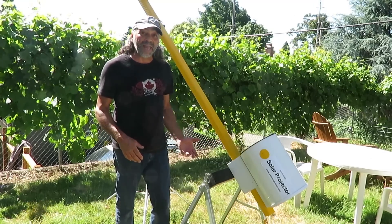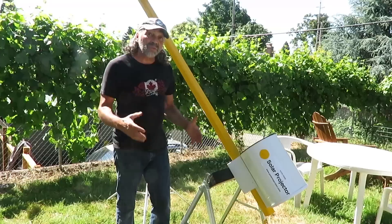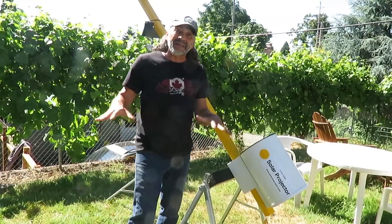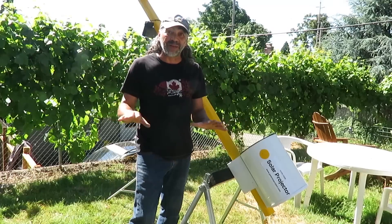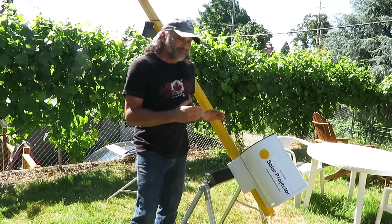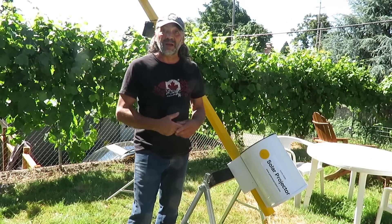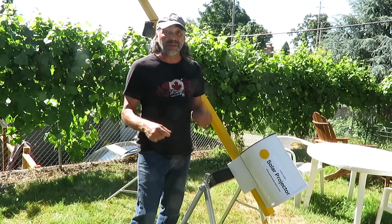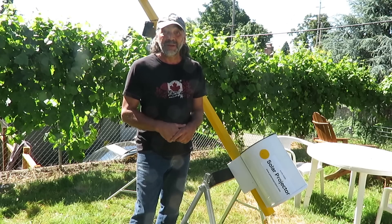Just whip it out on a sunny day and look at the sun, especially when there are sunspots. People have this idea that the sun is totally featureless and they freak out when they see sunspots with this. So have fun with it — I'm having fun using it. I have ideas for another model and might make a video for that. Thank you.